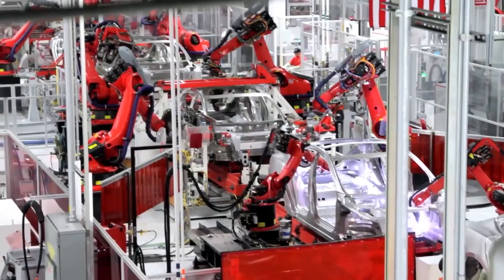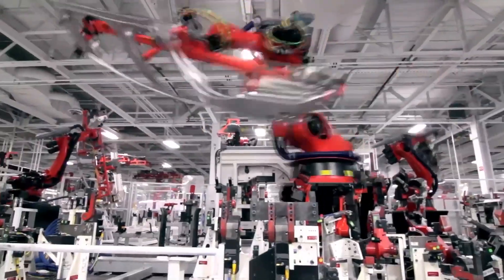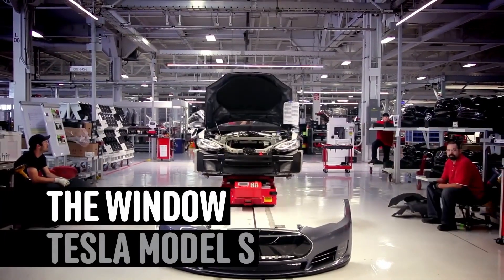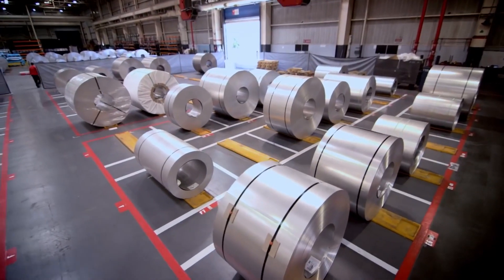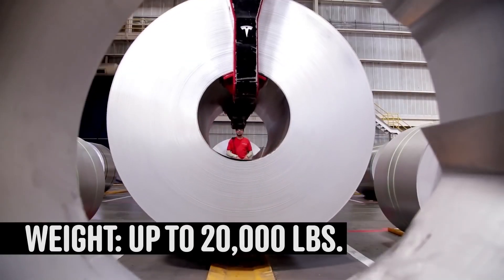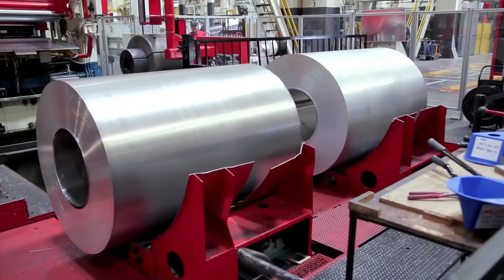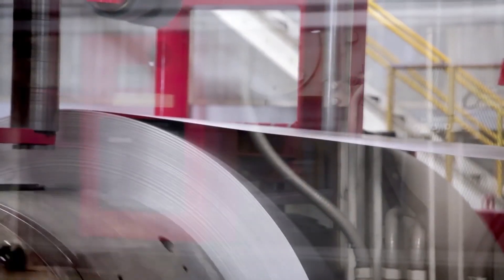The Model S process stages all start with raw materials. They have coils of aluminum — different gauges, different types of aluminum. They start the process by uncoiling the coils, and this special machine called a blanking machine allows them to flatten the materials.